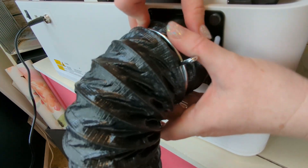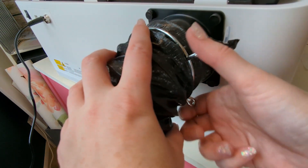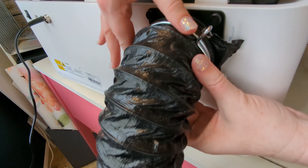Then you pull that on tightly and use that clamp to secure the hose onto the plastic piece. That makes it airtight so that the exhaust will run through the hose, and then I have it just going out my window like this.